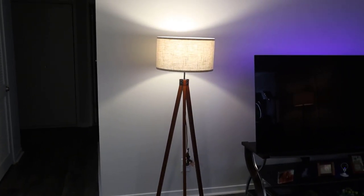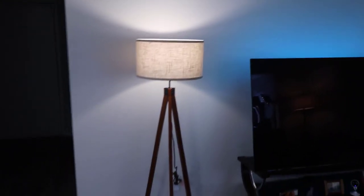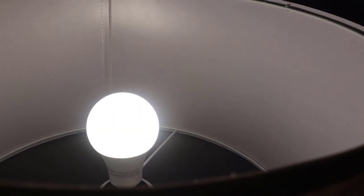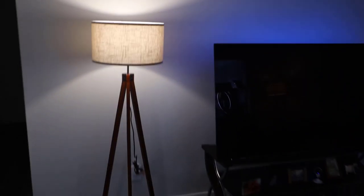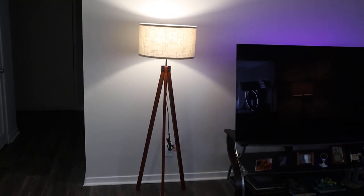It's not an overly bright lamp but it has a nice look in the living room. Here's the high setting for brightness. Now turning it off and back on — this is the low setting. You can see the bulb down there. This is the medium setting. And here it is again on high. Very nice.